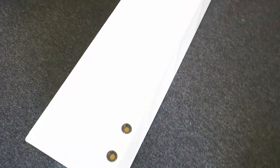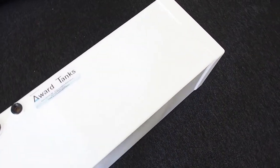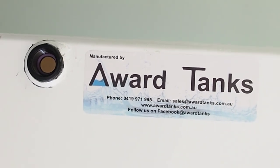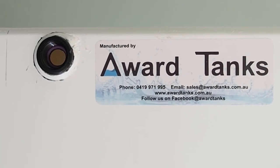Here are the other two tanks. This is my fresh water, about 200 liters. Over here is the grey water tank. If you're after some tanks, a Ward Tank is the guy to go and see — give them a ring and they'll look after you.